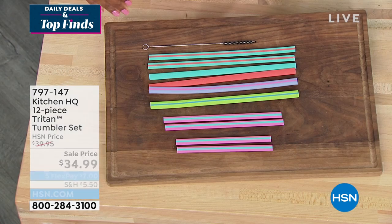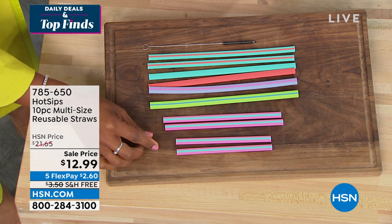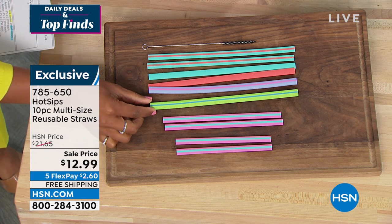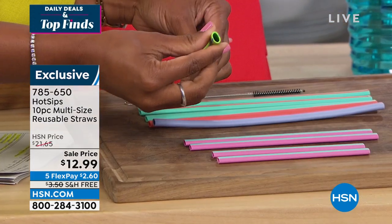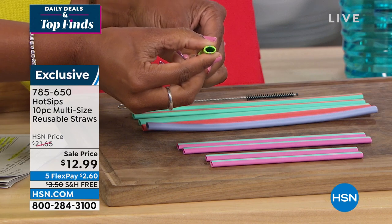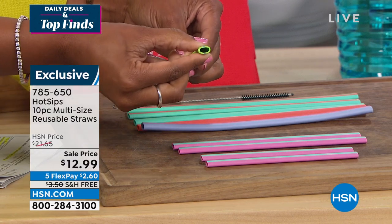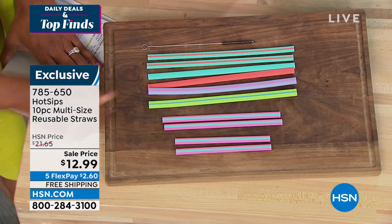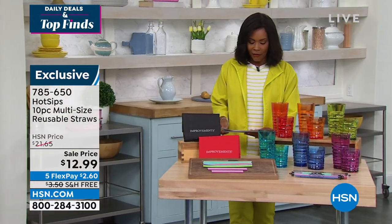Something else from Hot Sips: reusable straws — not single-use, reusable. You're getting straws in different sizes: small, medium, large, and smoothie-sized. What you'll notice is these are oval, more ergonomic to the way we use our straws. They're reusable and washable, and you even get a straw brush included. Pick those up at 785-650.